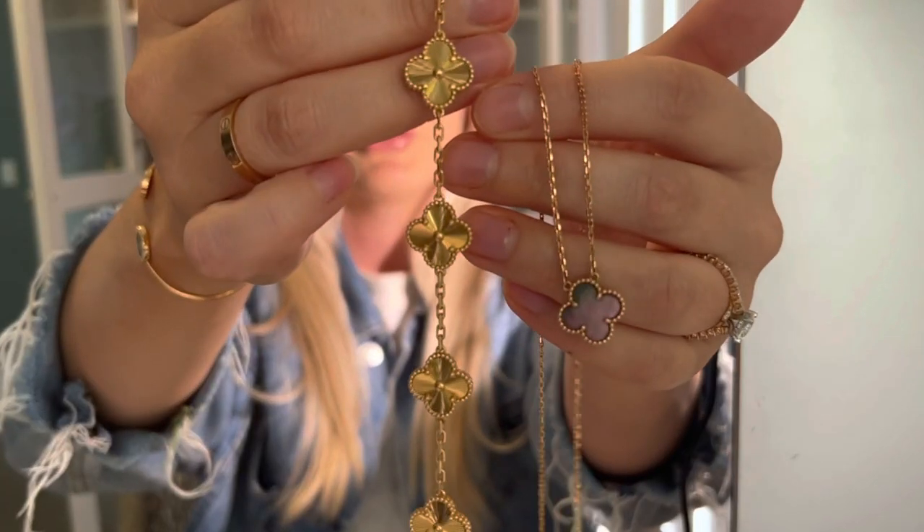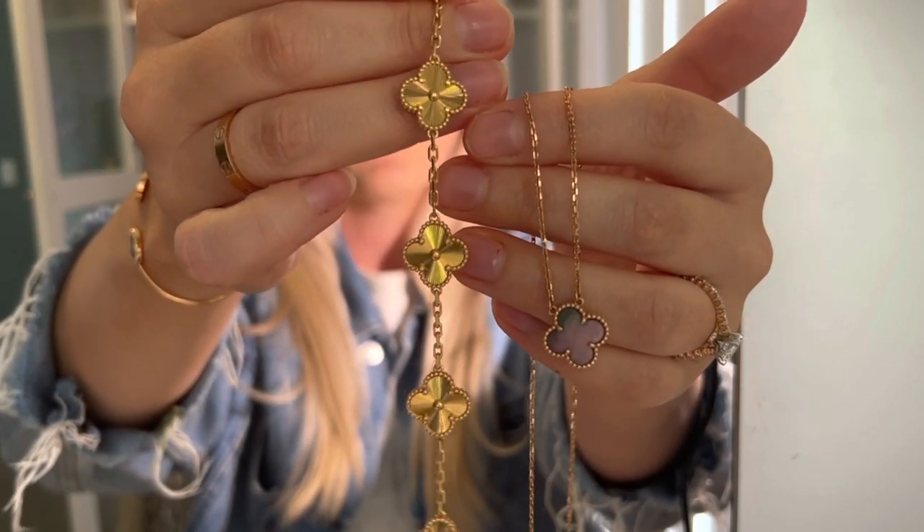After buying this piece I wanted another, so I was lucky enough to purchase the five motif bracelet in 18 karat yellow gold guilloche. I'll show you a little bit of the variation between the yellow gold and the pink gold.